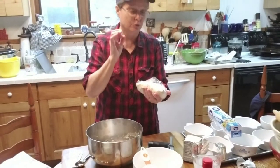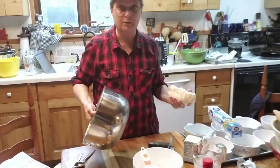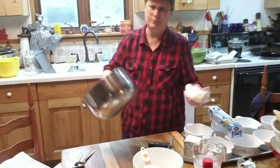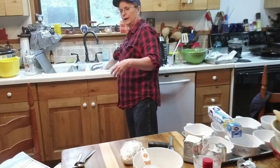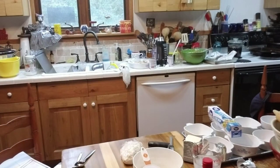This also freezes really well. So when I'm going to make this, I figure if I'm going to make a mess and be into it, I might as well make up several batches. I usually do three or four batches of this at a time and put it in the freezer. It keeps really well for six to eight months, or even a little longer than that.